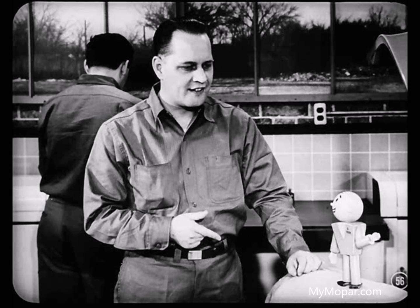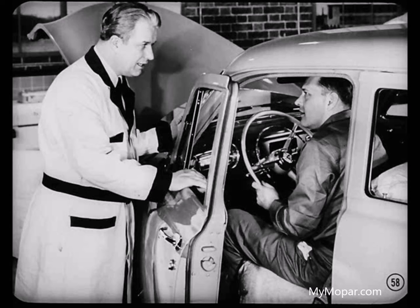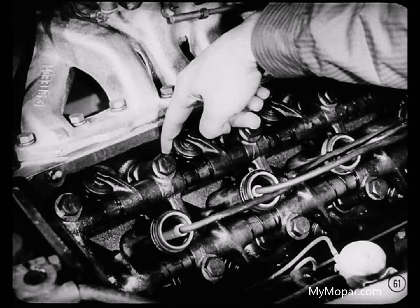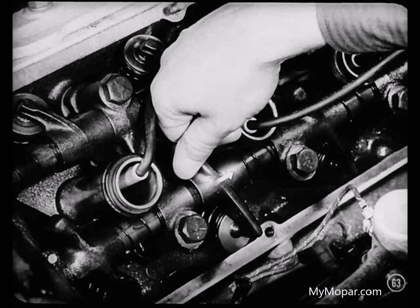Let's start this engine and run down the noise. First, let's get this rocker cover off, then reinstall the spark plug so we can run the engine. Putting a little side thrust on each valve spring one at a time will tell whether the noise is caused by a cocked spring or a valve that isn't seating properly — the noise would go away if that were the cause. I've tried all of them and the noise didn't change a bit. You can usually pick out the noisy tappet by placing your finger on the side of the valve spring — you'll feel the knock through the spring. Or another way: slide each rocker arm on the shaft away from the shaft bracket — the noise will be reduced if it's in the tappet. I got it — I can change the noise by moving this rocker arm.